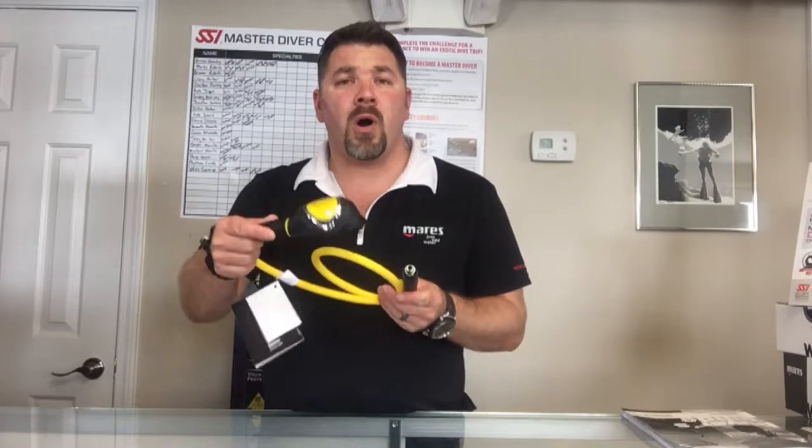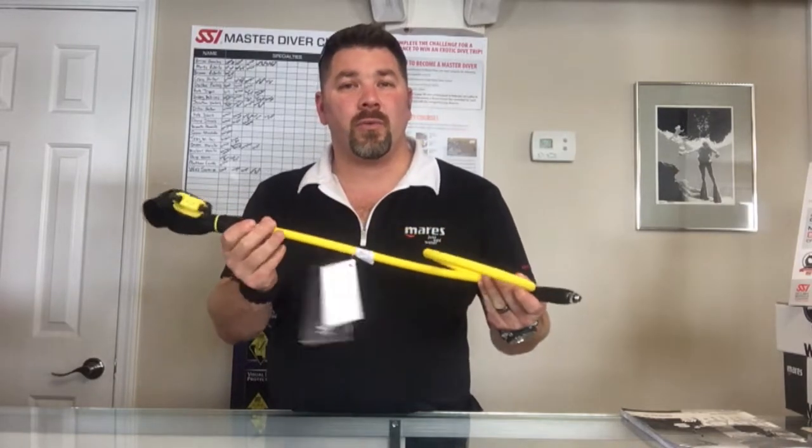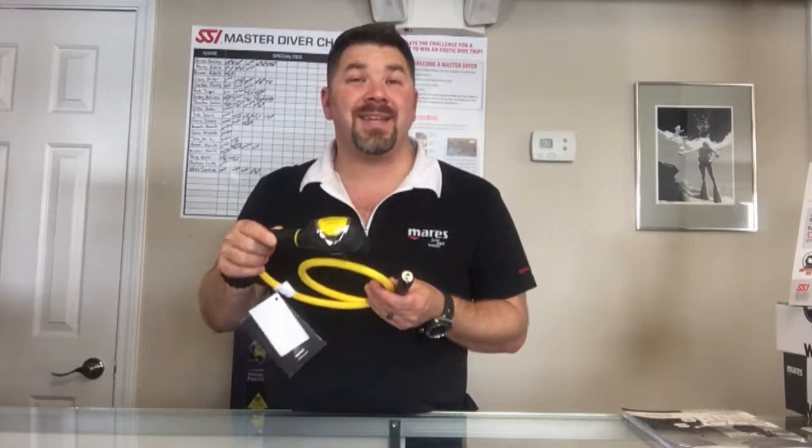What's up guys, it's Brian again from Lake Icarus Scooby and Marina. Today we've got another quick gear review for you. We're gonna look at the Mares instinct alternate rig system. Now this mimics or matches the standard Mares instinct.